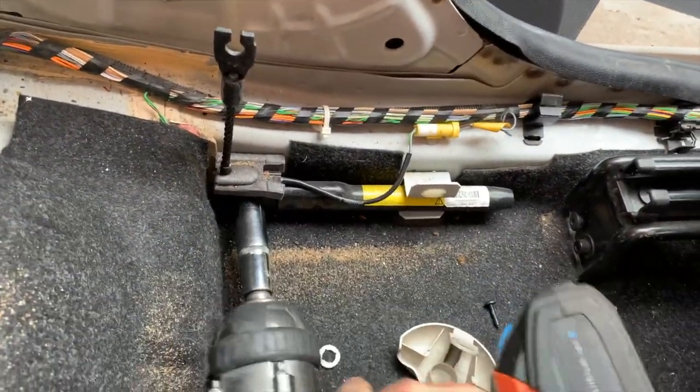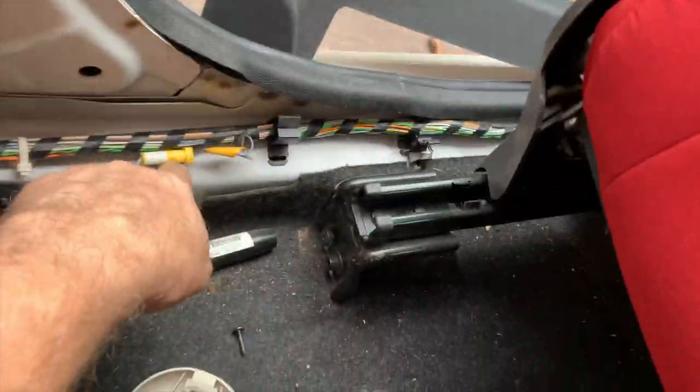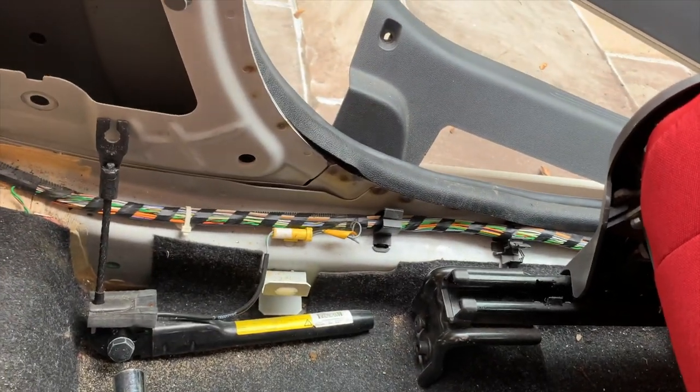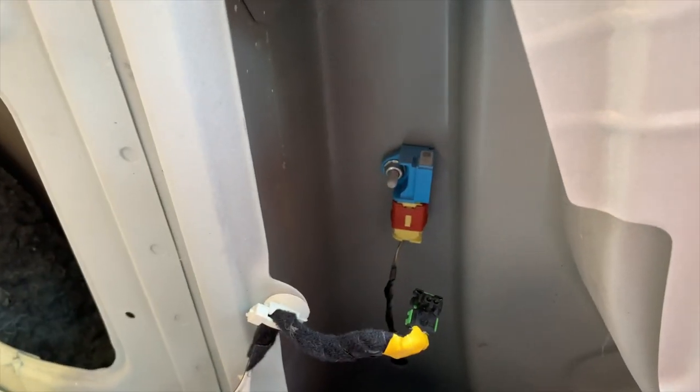17mm bolt on the pre-tensioner. Easy as that — one bolt. Disconnect that connection and then that's it, you're done. Now that bit in there is the side crash impact sensor. So that will send a signal to the airbag ECU, which will then tell the ECU whether it needs to fire the seatbelt and the pre-tensioner — one or the other or both.